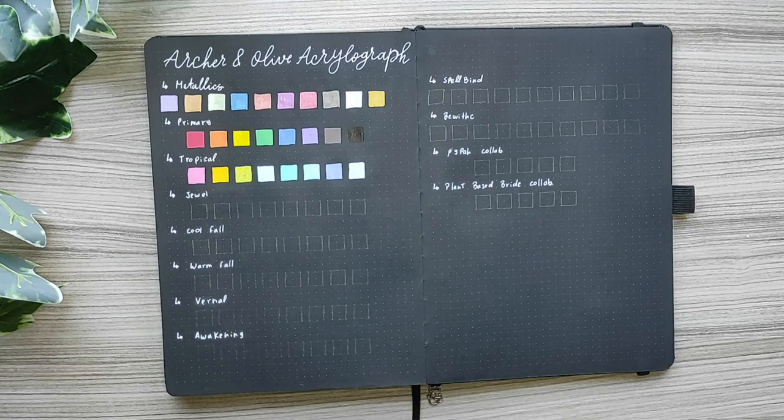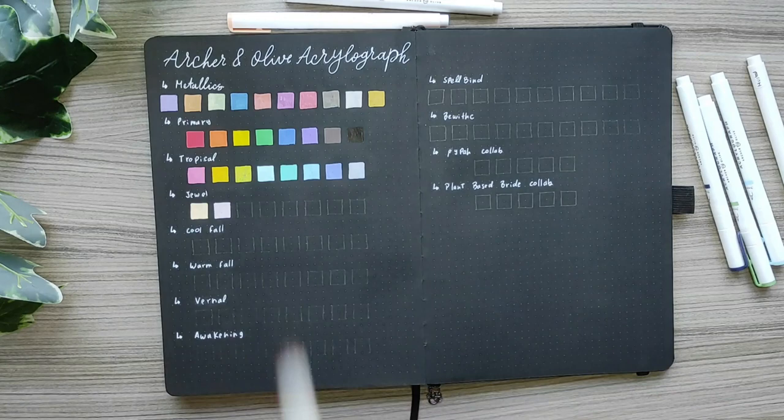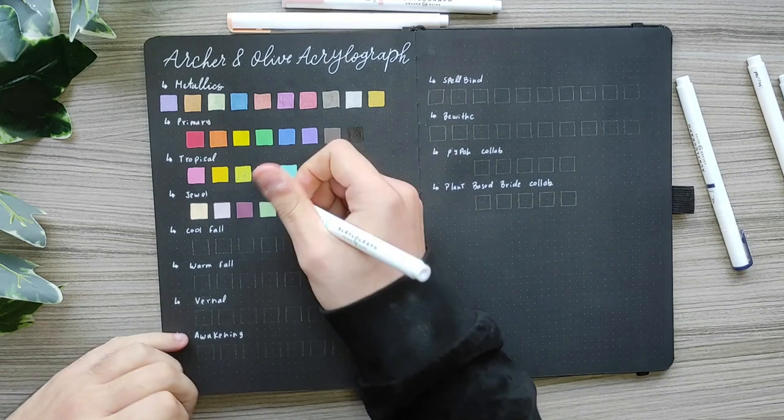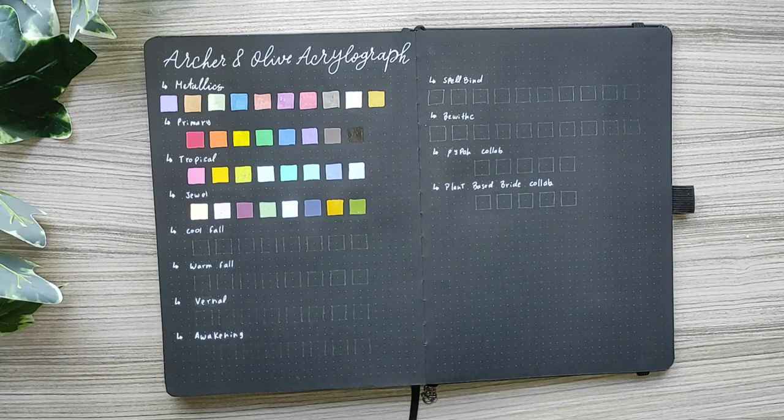Moving on to the jewel collection, we have peach, dusty rose, maroon, moss green, sky blue, indigo, mustard and olive. The colors are really saturated like the others. I especially love the mustard color — it's really beautiful, like that perfect yellow tone. It's just really lovely.